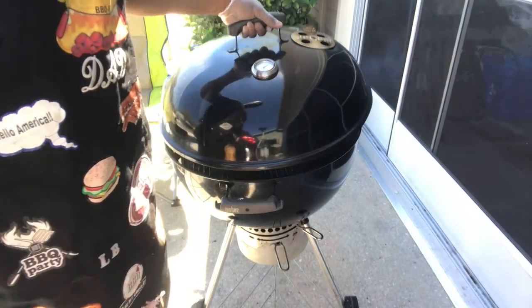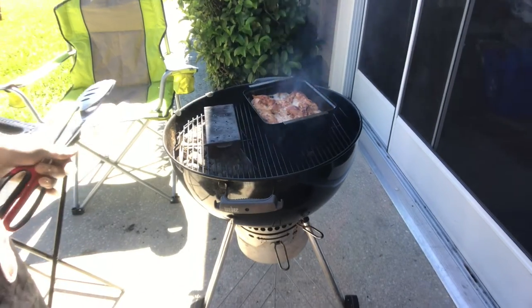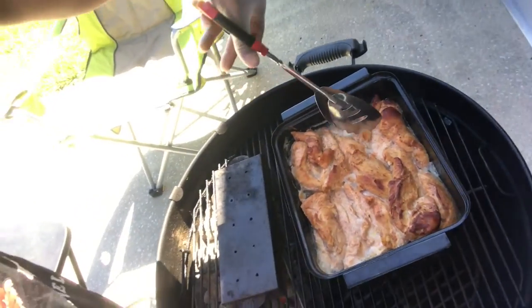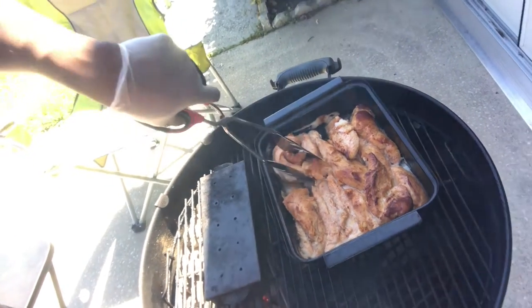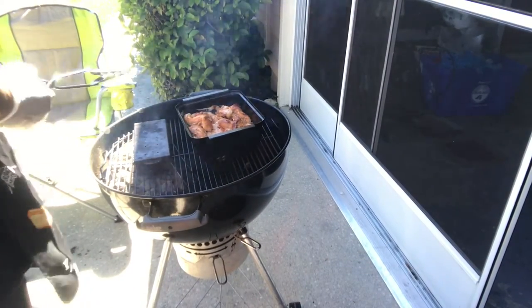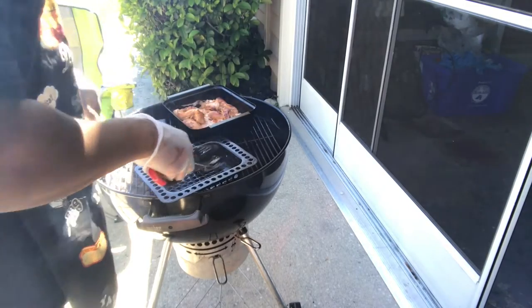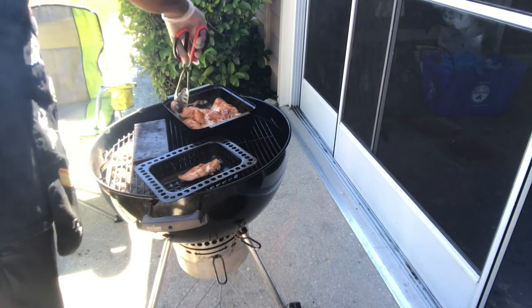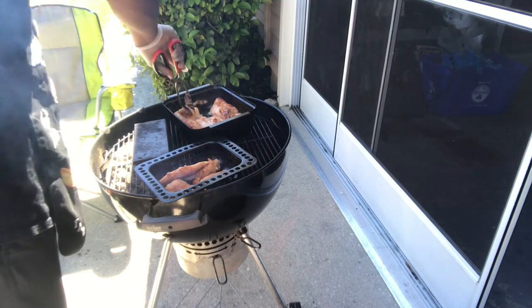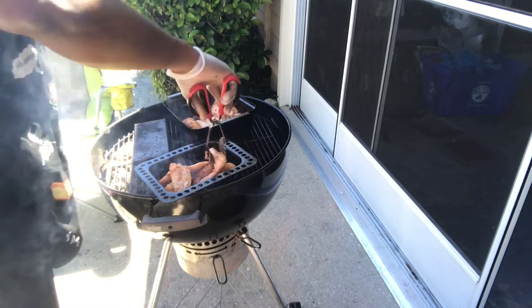YouTube, we're back! About to take this top off real quick and transfer this chicken — let me let you get a real good look. Movement's kind of hard with one hand, but it's about that time to transfer it over. Simple — you're gonna take your chicken out piece by piece and stick it into the perforated rack, then stick it right back in. Easy day!